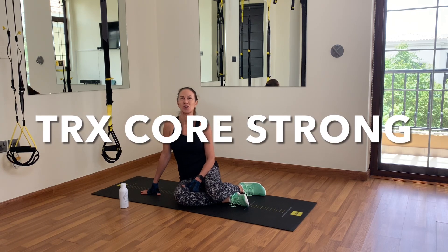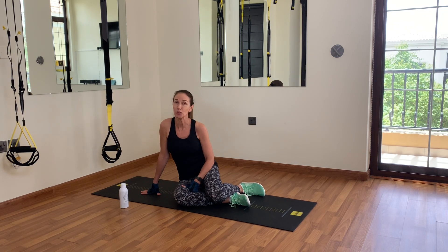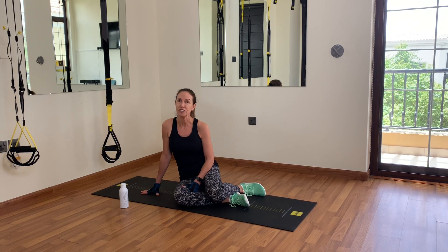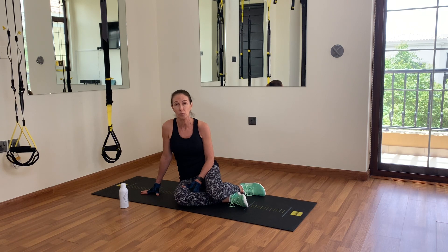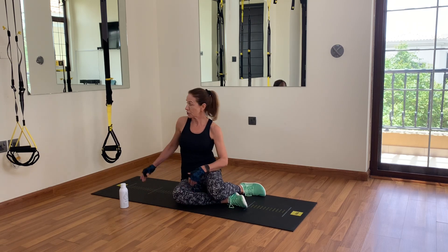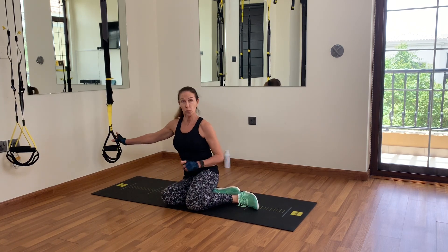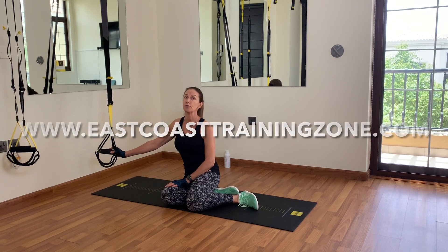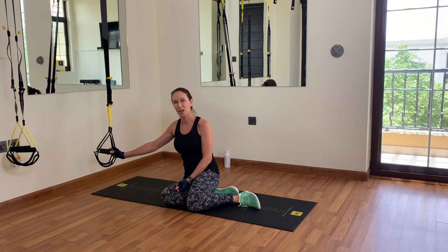Hi there, welcome back to East Coast Training Zone, or welcome if it's your first time here. My name is Karla and I'll be guiding you through a strong core workout on the TRX today. I advise you to have some experience on the TRX. There's no warm-up round in this workout, but I do advise you to do one — you can choose one of my warm-up videos on my on-demand platform.